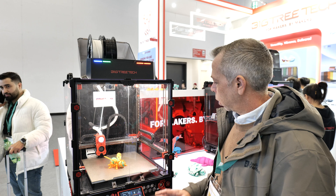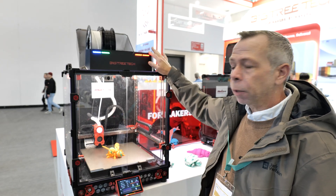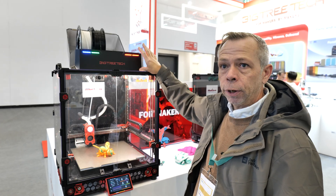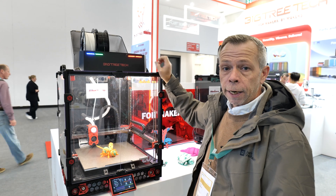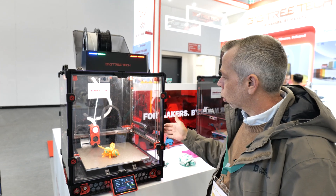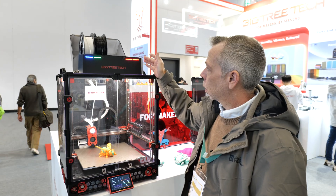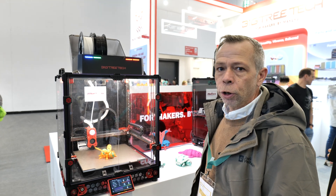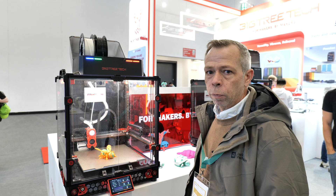Here we are at the BigTreeTech stand. Something instantly caught my eye — I had seen a sneak preview of this online. Basically, it's BigTreeTech's own version of the AMS unit, which I've been informed will be compatible with any 3D printer that runs Klipper. In this instance they've got it on a Voron machine. It's nice to see other manufacturers advancing the technology and color changing capabilities, making it more user friendly for a whole host of machines, as opposed to tying it to a proprietary system.